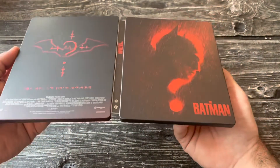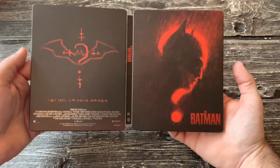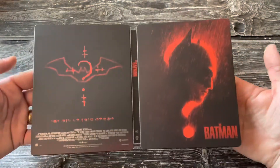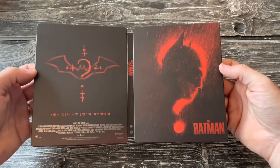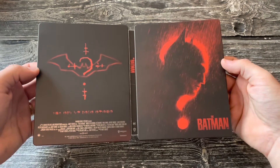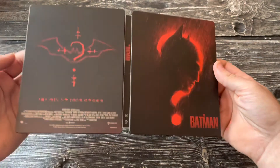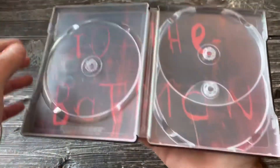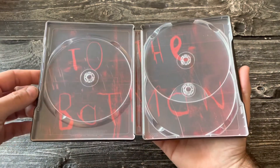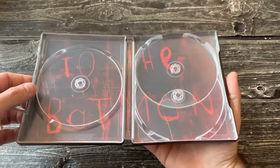Alright, The Batman — sweet. It's a bit of a plain steelbook, if I'm being honest, but yep, I was going to have that one in my collection. A lot of people were comparing it to the '90s movie Se7en, you know, with Morgan Freeman and Brad Pitt, which I'd say — yeah, sure, it does have some resemblance. Mainly the atmosphere, the tone, the colors — it's all very dark and grayish and somber.